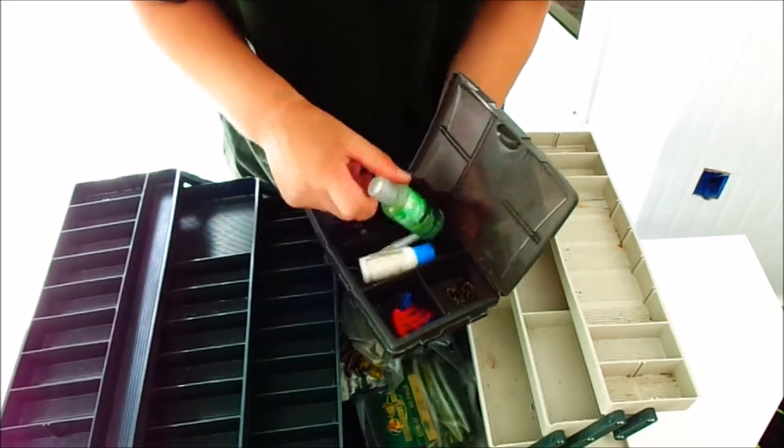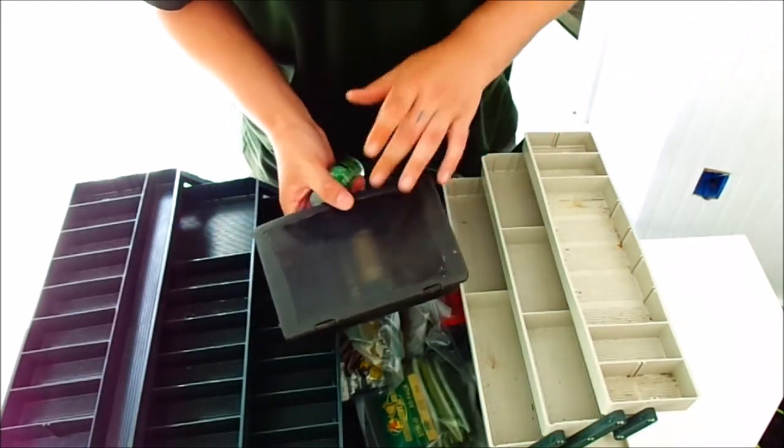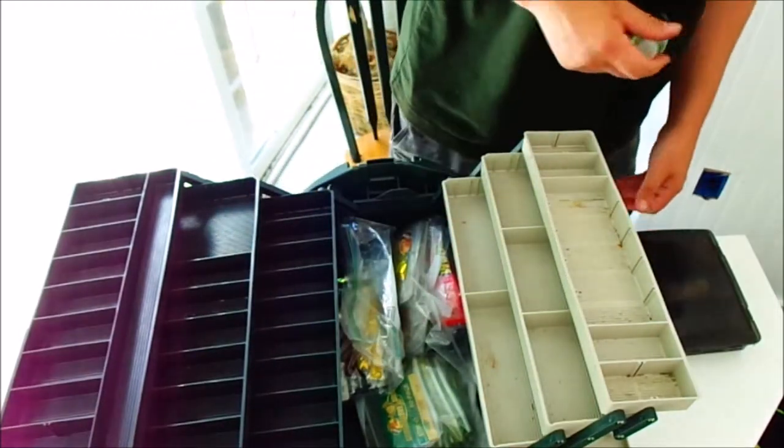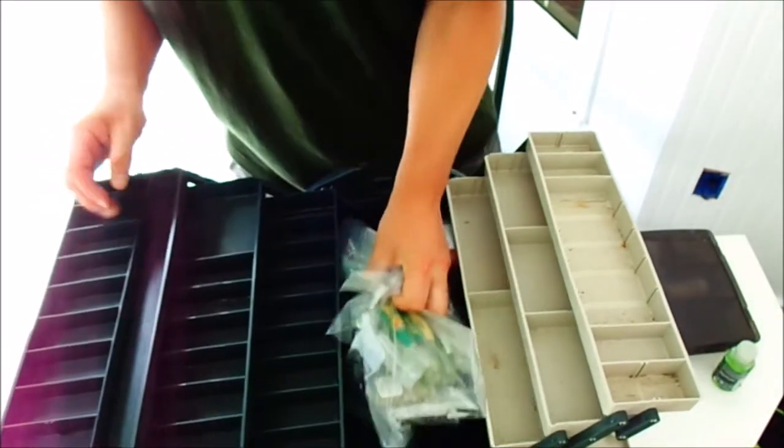Now I just want to show off how much this thing can hold. I like to keep my hand sanitizer in another pocket just so I don't put too much stress on the top of this. We're going to set the hand sanitizer aside and get the rest of these worms out.